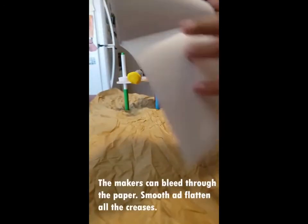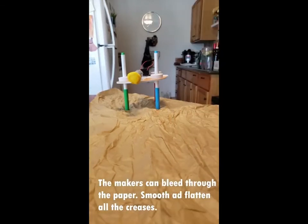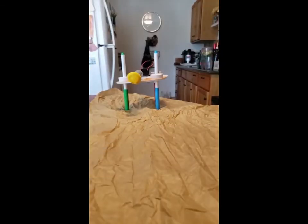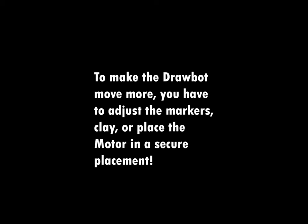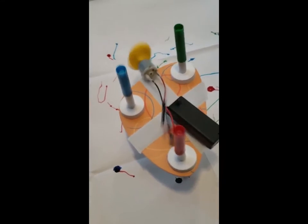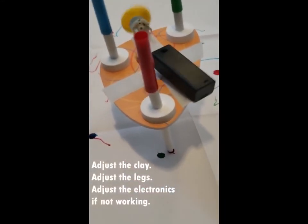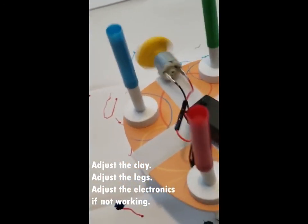Unfold the paper and spread it out on the table or even on the floor. Smooth and flatten any creases using your fingernail. To make the draw bot move more, adjust the markers, the clay, or place the motor in a very secure place. Once you're ready, turn on the switch and watch your draw bot go. Be very careful though — the markers seem to leak all the way through the paper.